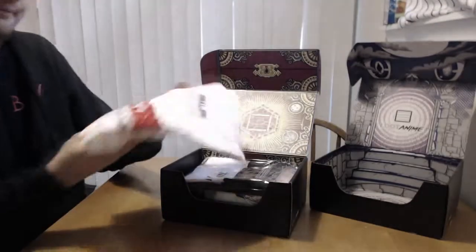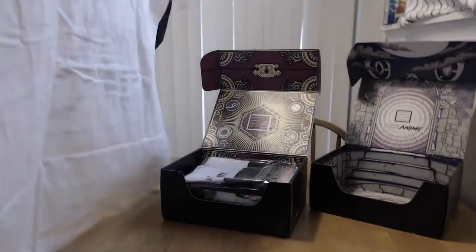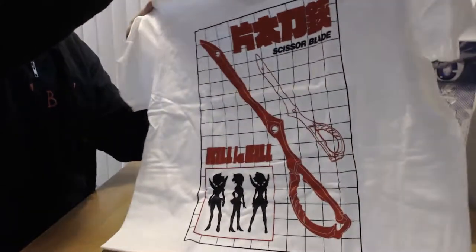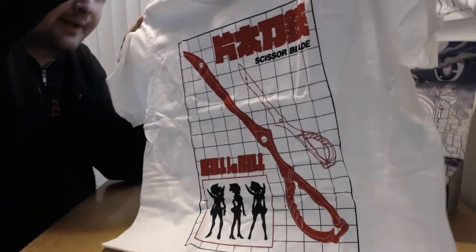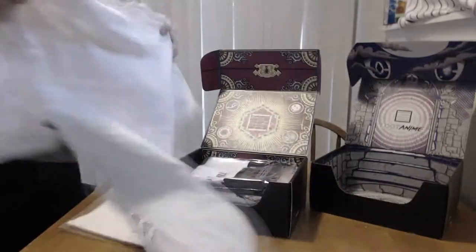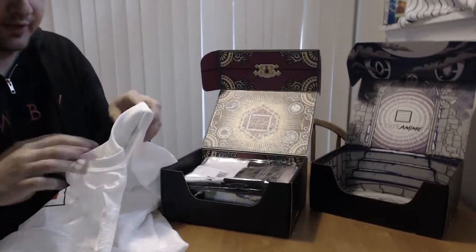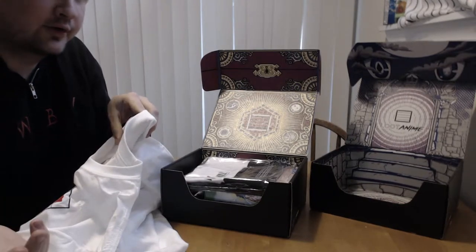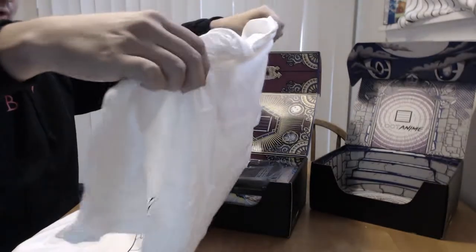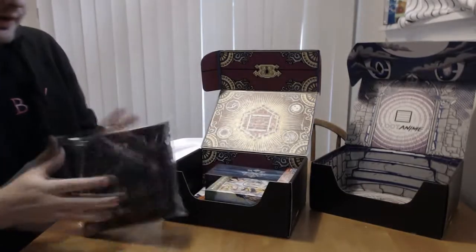Right on top is a Kill la Kill shirt with the scissor blade — once again another good shirt. So far I've liked every shirt that Loot Anime has sent out; they've all been great, all been from shows I've liked, all been good quality with good designs. There's been variety too — they're not all the same back color. Last one was gray, the first one was a Naruto shirt which was black, and now we have a nice white shirt with a nice red color for the scissor blade from Kill la Kill.